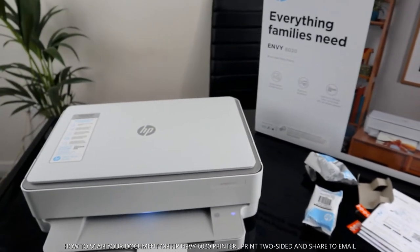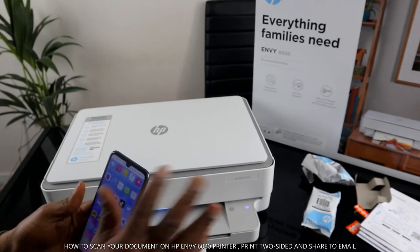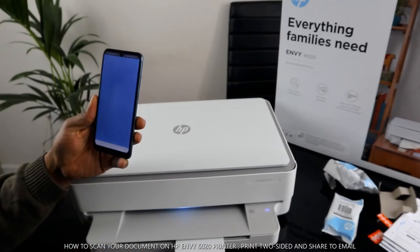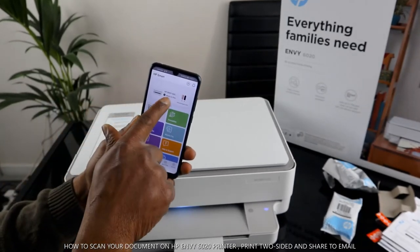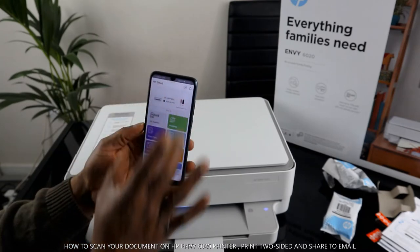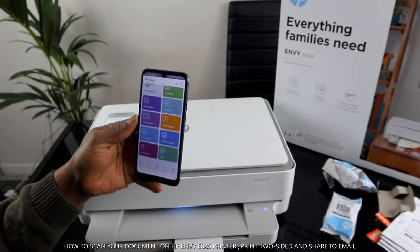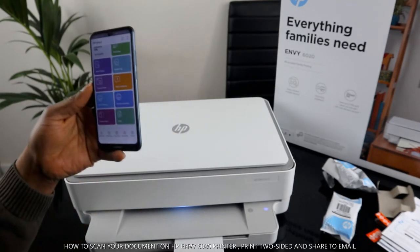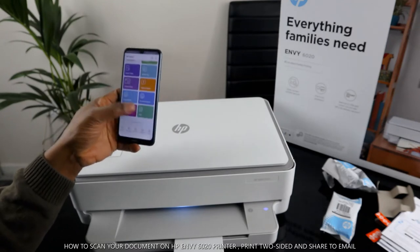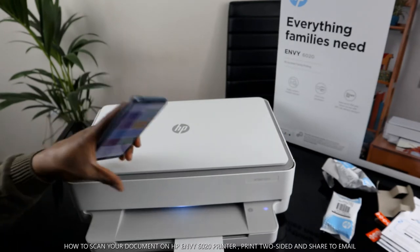What I want us to do is scan a document. To do that, go to the HP Smart app. You'll see how we connected this printer to the Wi-Fi network. Once you open the Smart app, the printer will appear and show 'Ready to Print'. On the app you can see Instant Ink, printable smart tasks, mobile fax, camera scan, help and support, print photo, print document, printer scan, and copy.